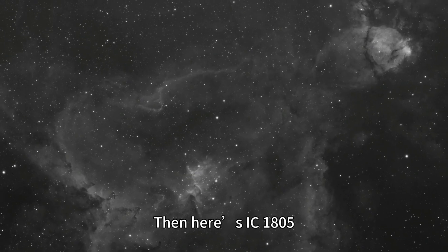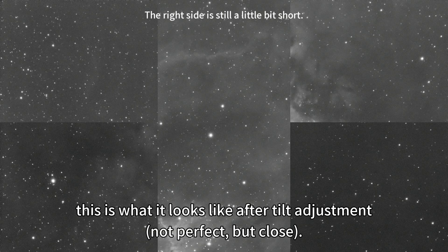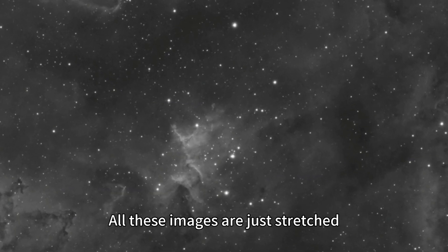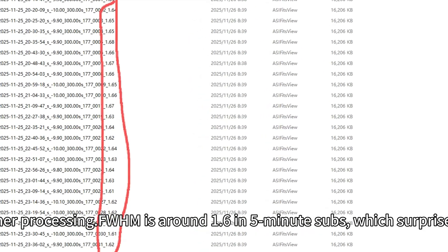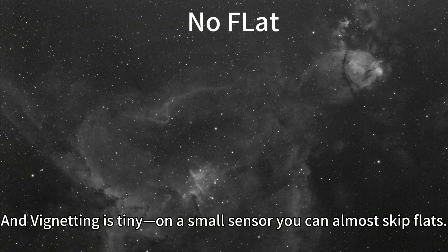So you do need to tune tilt properly. Here's IC 1805 — this is what it looks like after tilt adjustment, 3 hours of exposure. The small sensor can't fit the whole Heart Nebula, but the quality is great. All these images are just stretched, no other processing. FWHM is around 1.6 in 5-minute subs, which surprised me. And with vignetting being tiny on a small sensor, you can almost skip flats.